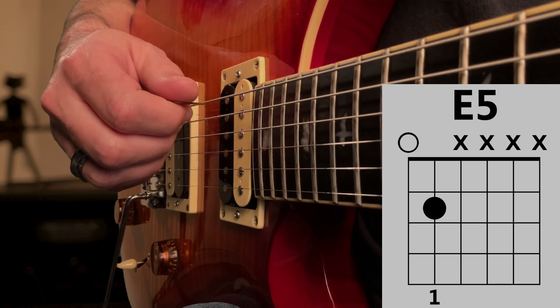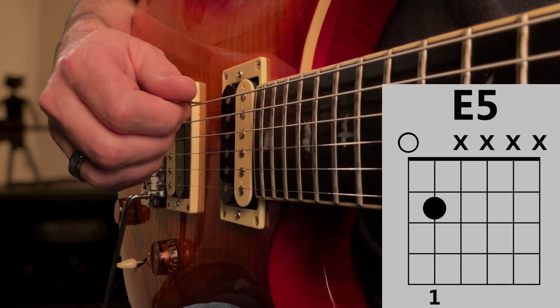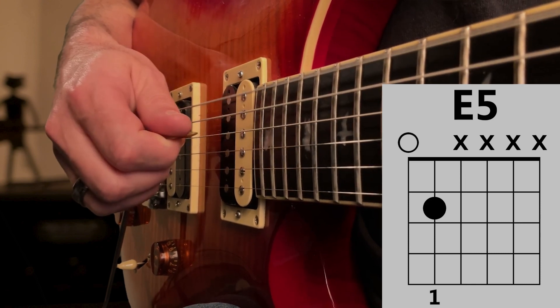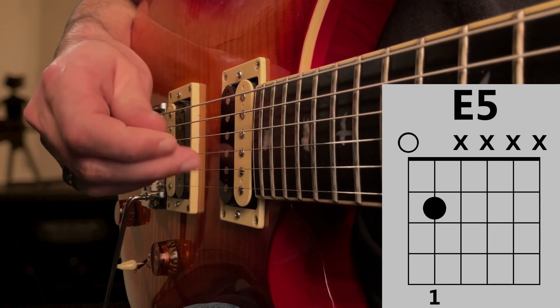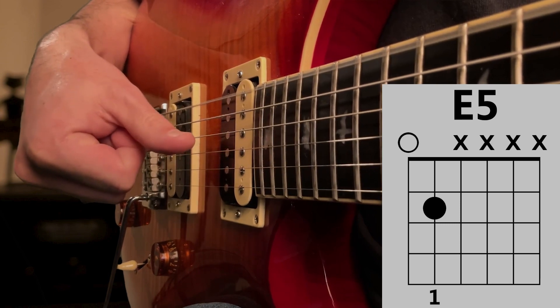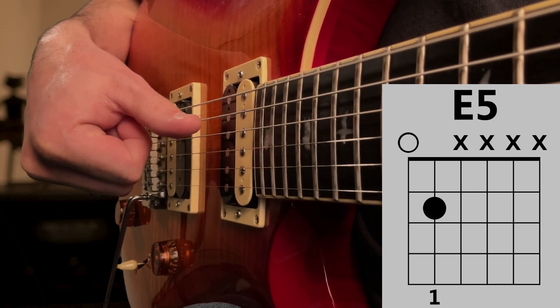When you're ready to play the E5 chord, move your pick through the E and A strings with a short downward strum. This is called a downstroke. If you're not using a pick, you can use your thumb to strum through the strings. Be careful not to strum too far, or you may end up playing extra strings.